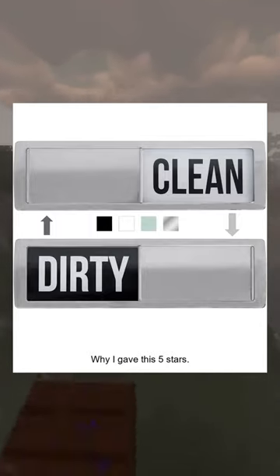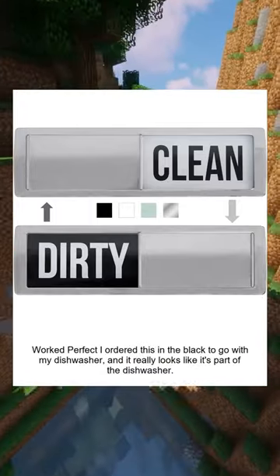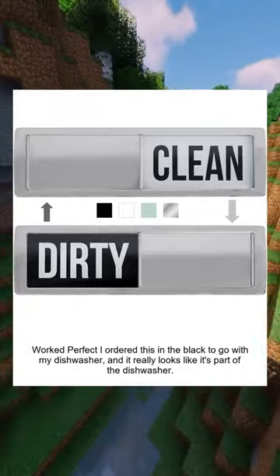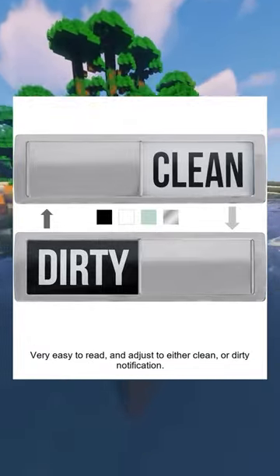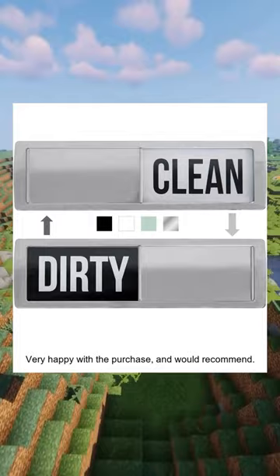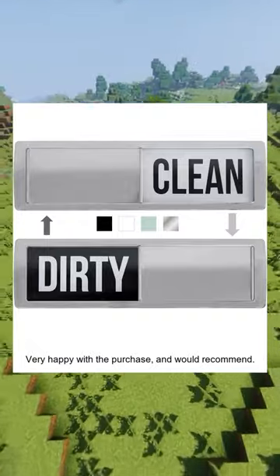Why I gave this five stars: it worked perfect. I ordered this in the black to go with my dishwasher, and it really looks like it's part of the dishwasher. Very easy to read and adjust to either clean or dirty. The notification magnet worked great on the dishwasher door. Very happy with the purchase and would recommend.